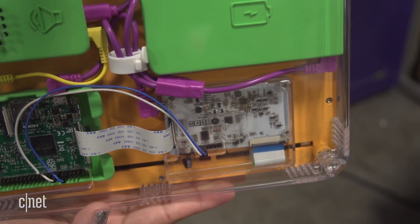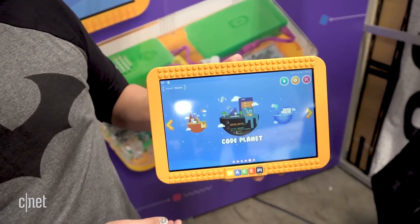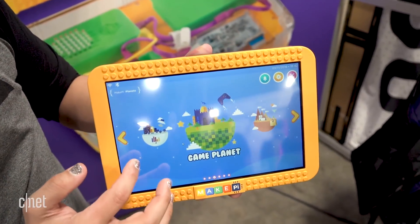They're launching a Kickstarter next month. The MakePad will cost $269 on Kickstarter. I'm Aya Zakhtar, and this is the MakePad by MakePi.